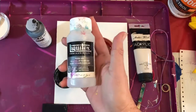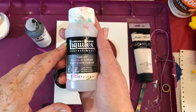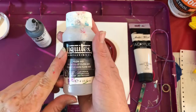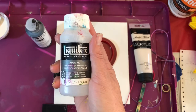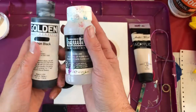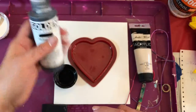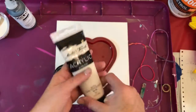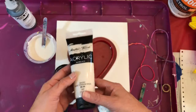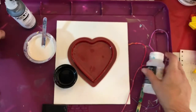My favorite product to make veils is this Liquitex flow aid — really nice, no cleanup required after your paint dries up. You will not see puddles of oil with this product; it is wonderful. The black I'm using is Golden carbon black — a really black black, really nice and beautiful. You don't have to use as much paint as you do with other colors. This is titanium white, and the medium I'm using is flow troll.